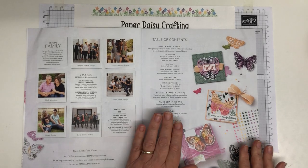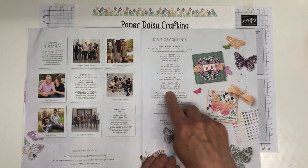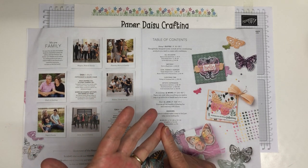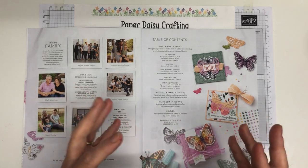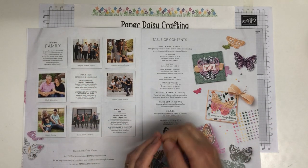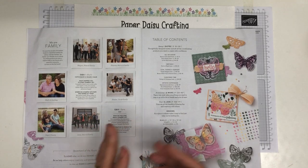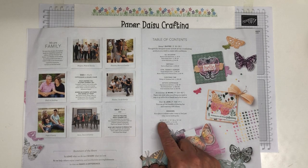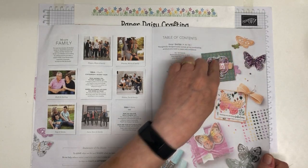Moving on to the table of contents — it's quite brief, listing all the suites. A suite is a combination of products that coordinate together: a stamp set, some dies or maybe a punch, embellishments, ribbon, patterned paper — all going together to make a suite. We've got 10 of those in the catalogue. From page 120 to 167 are accessories, paper, ink, and tools. There are also pages about earning free products or joining Stampin' Up.